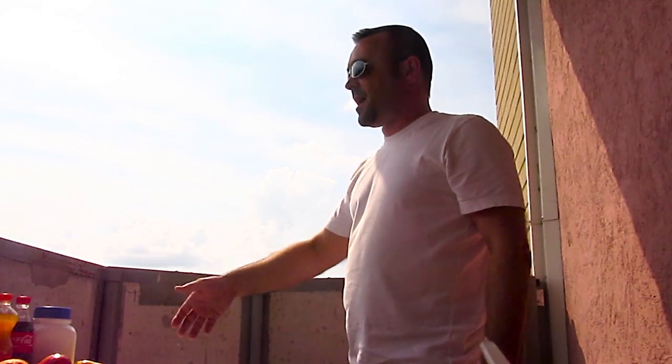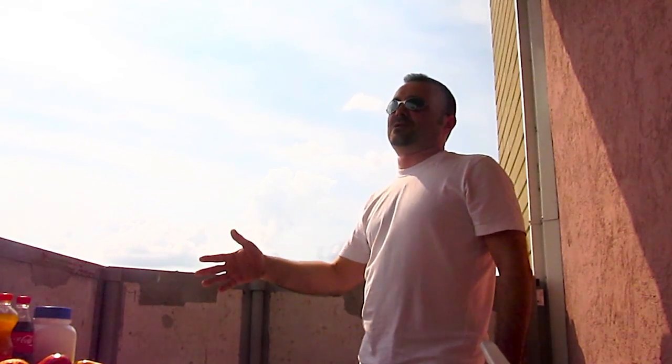I'm gonna promise you this: after you watch this video, your next party will never be the same again. When you make these delicious finger food desserts, you're gonna love it, your friends are gonna love it, your family is gonna be happy. It's fun and easy to make and I can't wait to show you the process. You ready? Come on, let's get started!